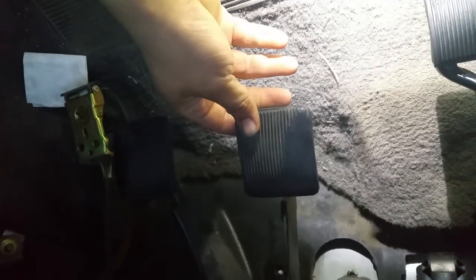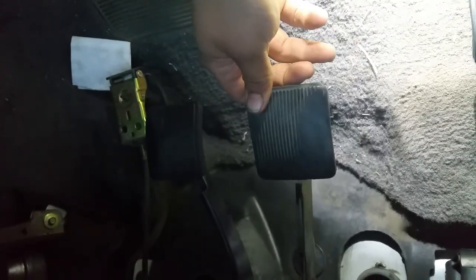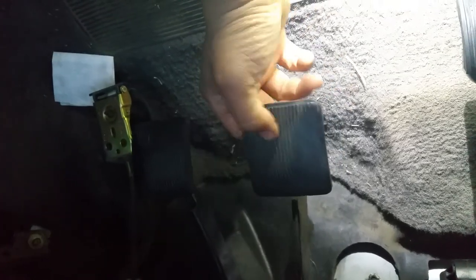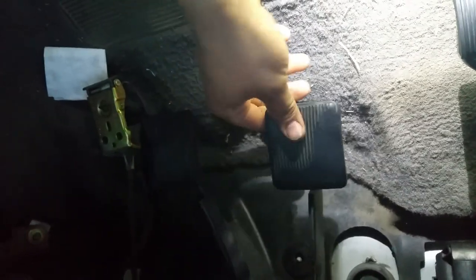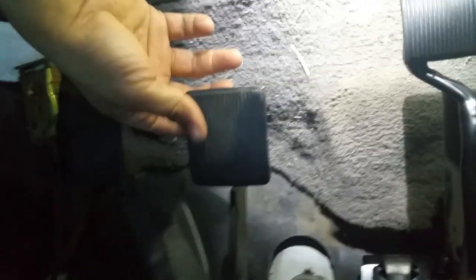That 5/8 of an inch causes me to lose close to 6 inches on the pedal before it starts to actually engage the clutch. So that little play right there — all of that is caused by that broken bracket. If you're having the same problems, you might want to look at that bracket, because if it's broken you'll lose about a good 6 inches of play.